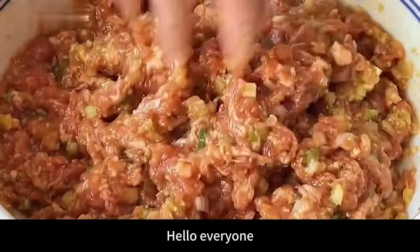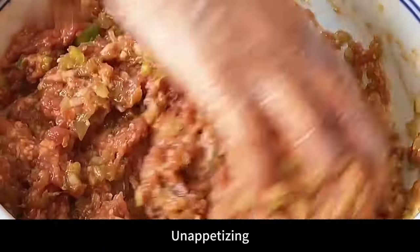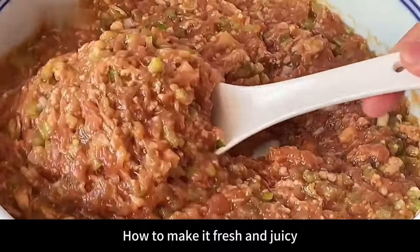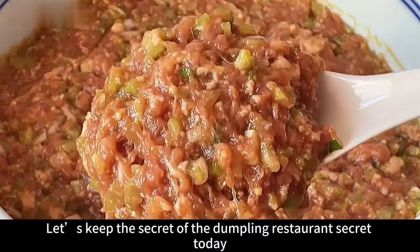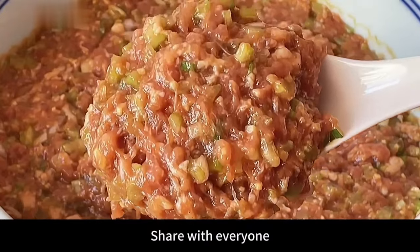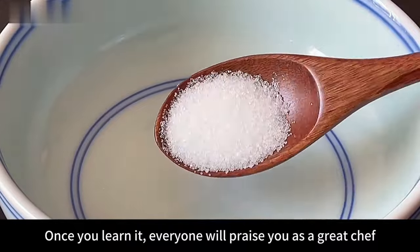Hello everyone! When many people prepare dumpling fillings at home, it's always dry and unappetizing. Today we'll share the secret of the dumpling restaurant — how to make the filling fresh and juicy without the dishes getting watery. Once you learn it, everyone will praise you as a great chef.